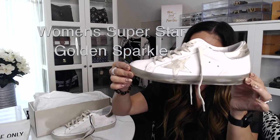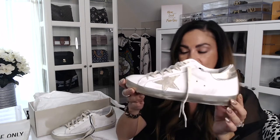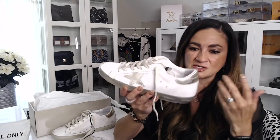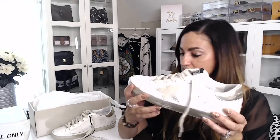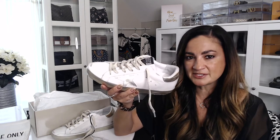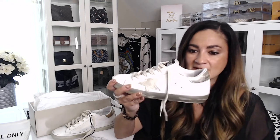These are the Women's Superstar Sneaker with gold sparkle foxing and metal stud lettering. It's a handmade shoe. I'll put a link in the description so if you're looking for this exact pair I can direct you there. One of the reasons I went with the Superstar sneaker is that from all the reviews I watched, everyone tends to say it's a really good walking sneaker, and I really wanted a walking sneaker.